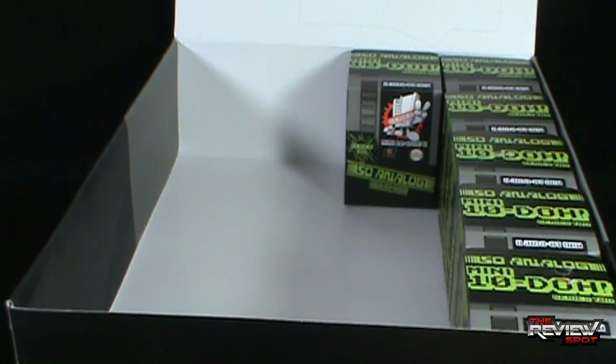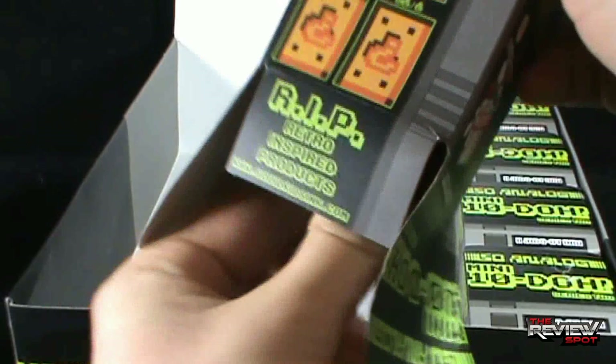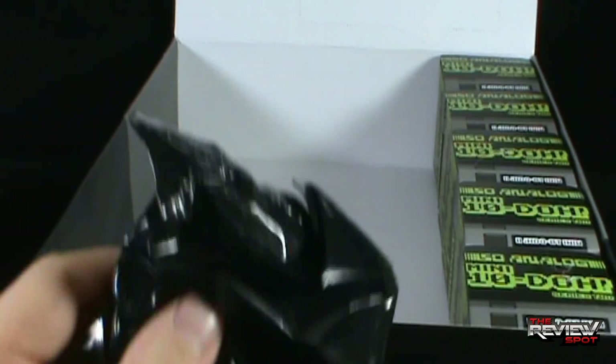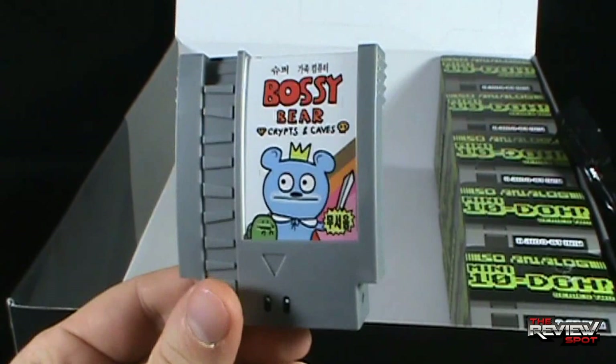Opening up the next box — retro inspired products, Squid Kids Inc. To the floor it goes. Another Bossy Bear — looking very cool indeed. Putting that to the side. Let's open up the next one — five left.